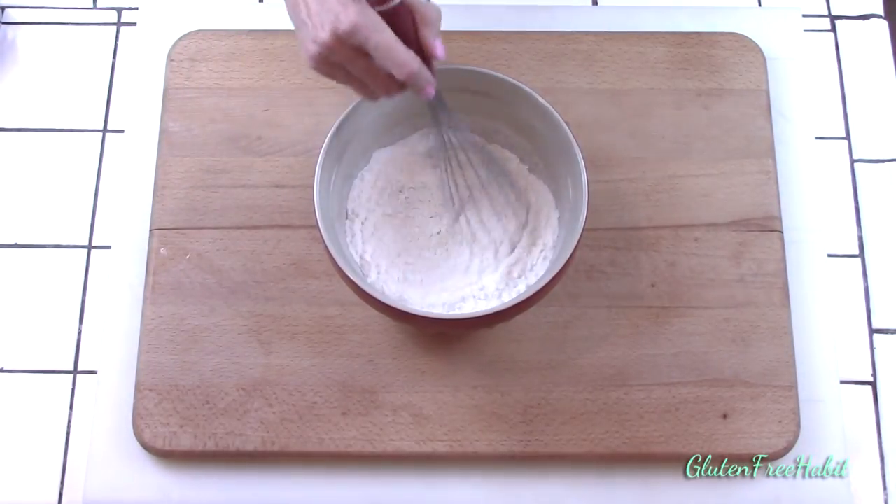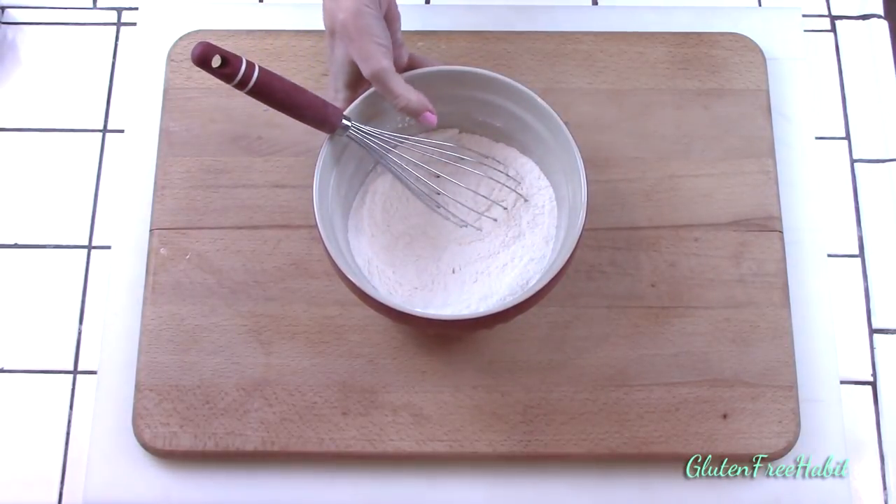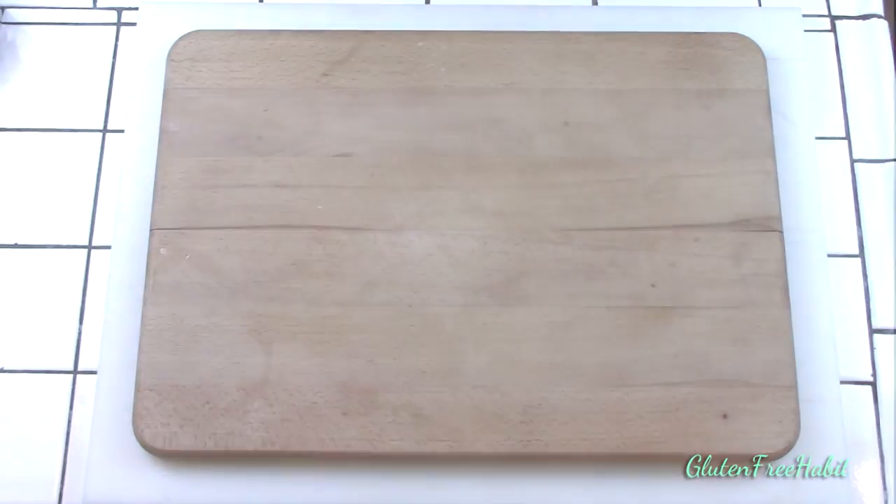Assuming that I put my buttermilk and my eggs out ahead of time to bring them to room temperature, I can usually mix this batter up in about 15 minutes. It's really so easy.